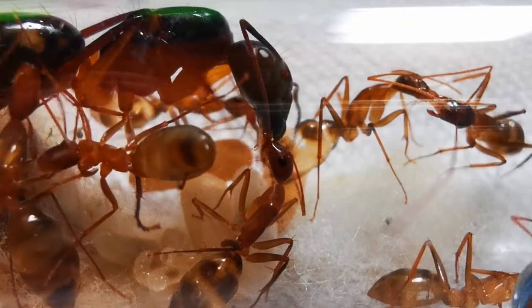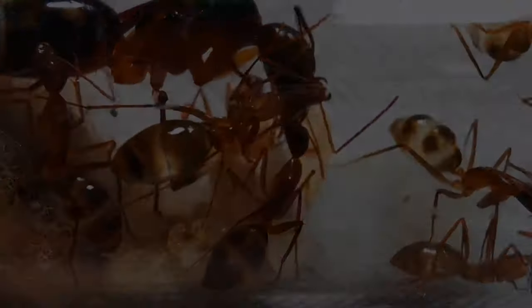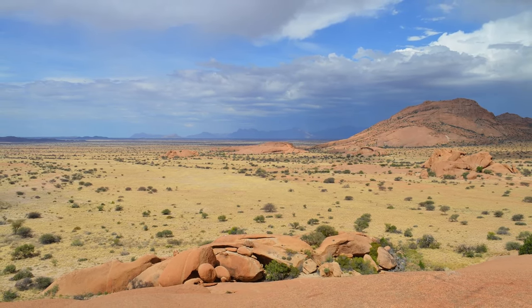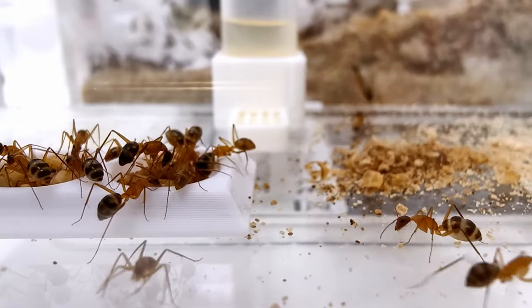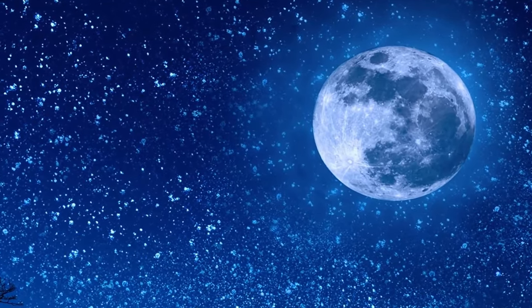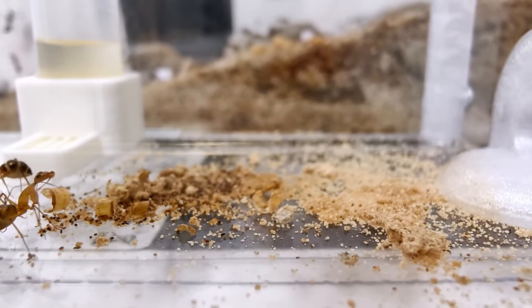But where do these ants come from? What is the reasoning behind those traits, and what do you need to know if you want to keep them as your pet ant colony? The basics: the vast majority of Camponotus maculatus ants are found in the South African steppes. The surface temperatures of the sandy environment they live in are high, so they need to be able to move fast in order to avoid getting burned. This is also why they are mostly nocturnal — active during the night in their natural habitat. However, in captivity, they shift to 60% daylight activity and give us the chance to observe them nicely!